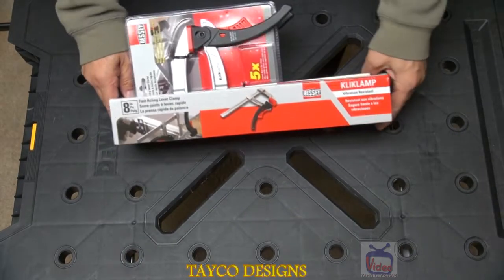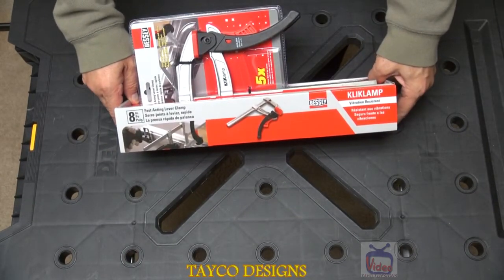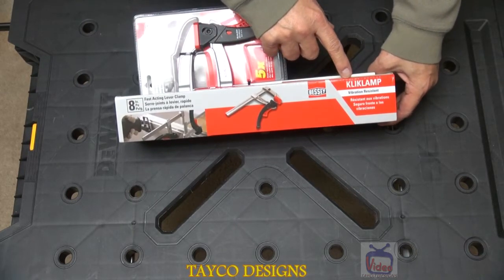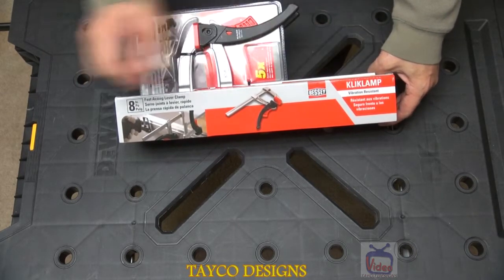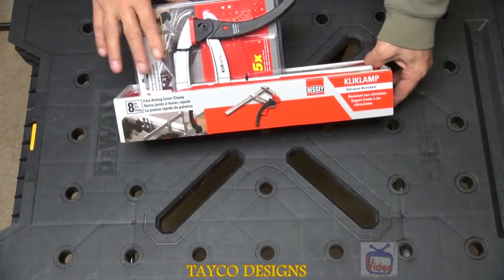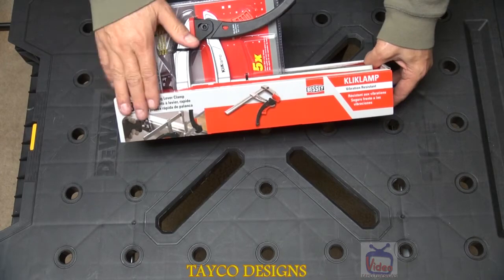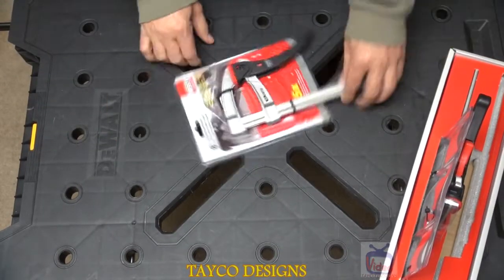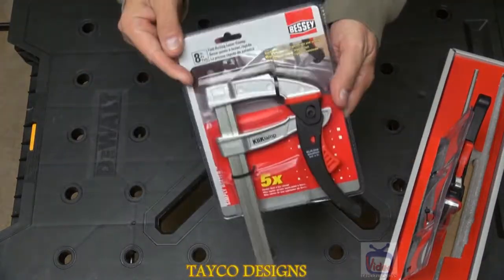What we have here going over today is the new bar clamp put out by Bessey. The name of it is called the Quick Clamp. Now this does come in various sizes. I bought this set and I'm going to pause the camera and take these out of the box and open one up to show you what it's about.